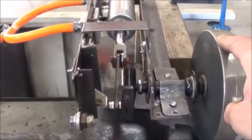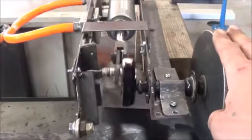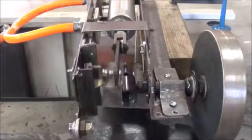Apply some resistance to that flywheel. It's slowing it down a little at this RPM, but I can put quite a bit of pressure on that.